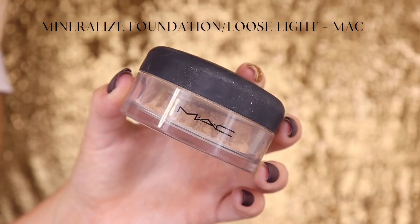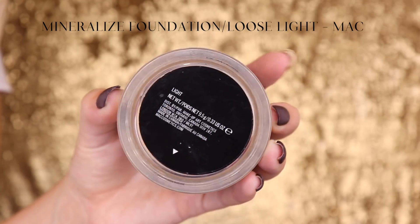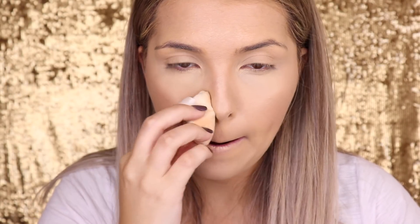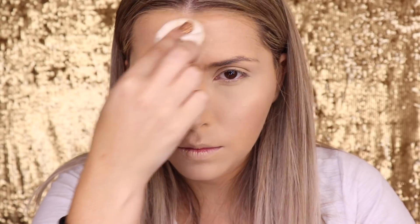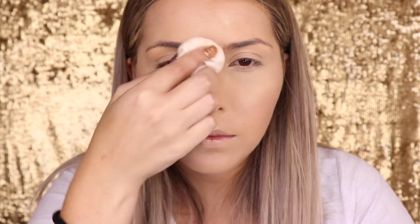Then I'm going to set my skin with the Mineralize base. Despite it being a foundation, I like to use it for setting because it's extremely thin and not heavy. It still offers good coverage, but it's very lightweight, so I like to use it for setting as well.